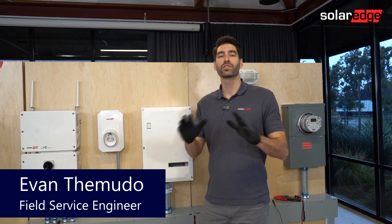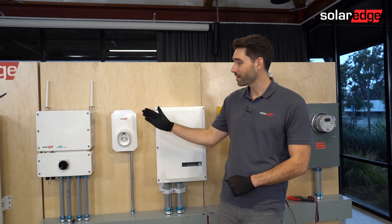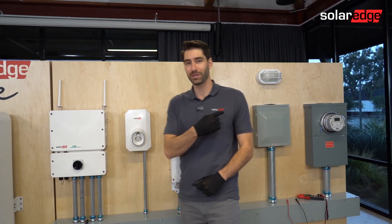Hi, I'm Evan. Welcome to SolarEdge Tech Tips. Today's tech tip is on verifying meter configuration and CT placement.